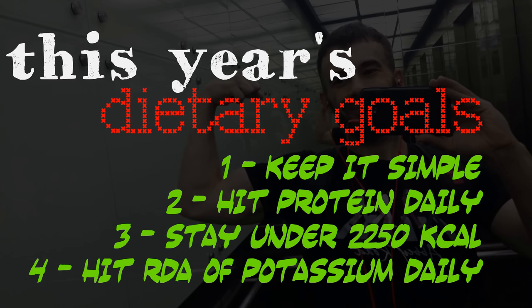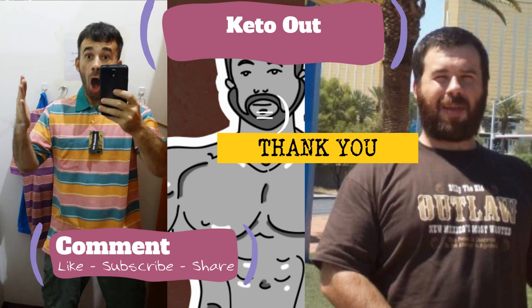We're going to wrap this video up with this year's dietary goals — keto style, baby. Number one: keep it simple, it does not have to be complicated. Two: with all this exercise and strength training, I need to make sure I'm hitting my protein daily. Three: I'm cutting — still in cut mode. I need to stay under 2,250 calories, or take it down to 1,800. And four: potassium has recently become a big deal to me — I'm going to make sure I'm hitting that 4,700 milligrams of the RDA daily. Comment, like, subscribe, share. Thank you for watching. Keto out.